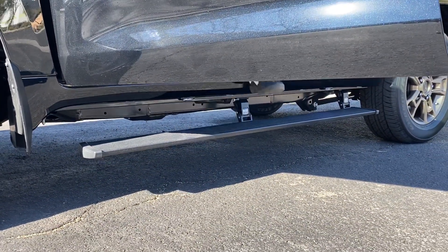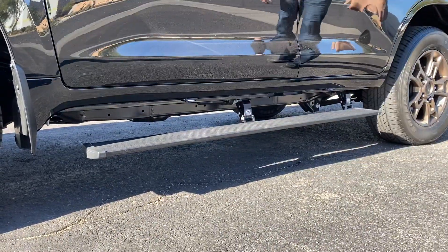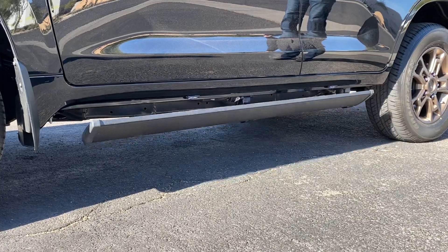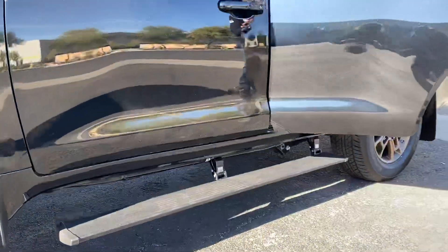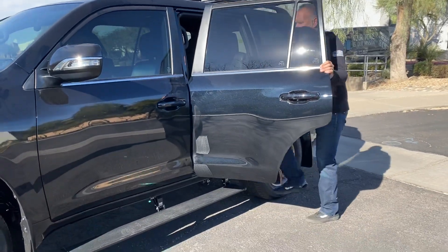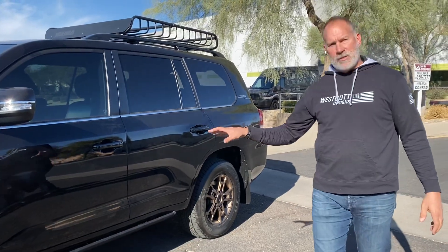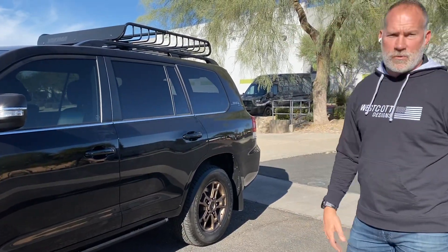Get in, out — really solid setup. We make the brackets and all the hardware for this kit right here for the Land Cruisers.